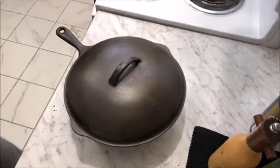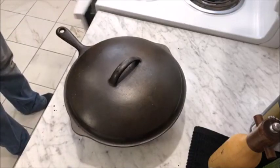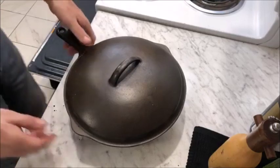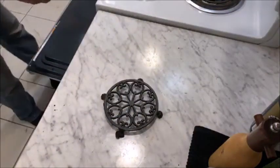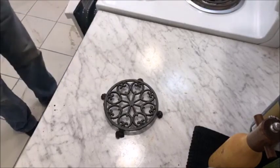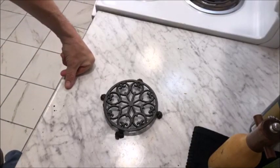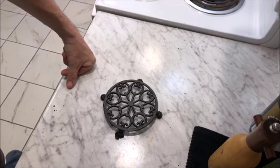Cover the trusty cast iron pot and into a preheated 375-degree oven it goes, for up to 90 minutes. Since that's a whole chicken I'd probably do 90 minutes or more, but since these are only a couple of leg quarters, probably no more than an hour and 15 minutes and supper will be ready.